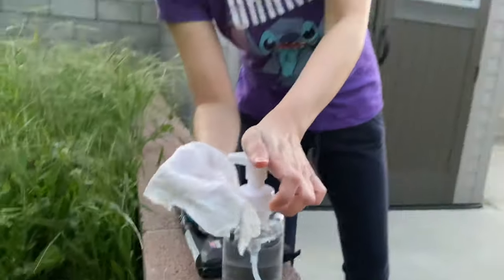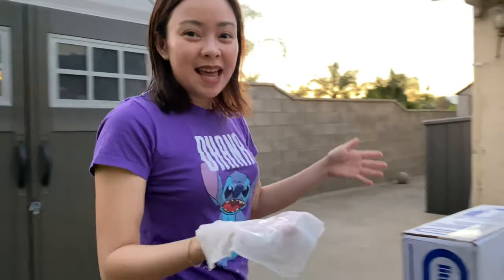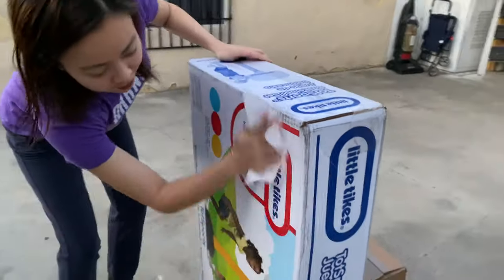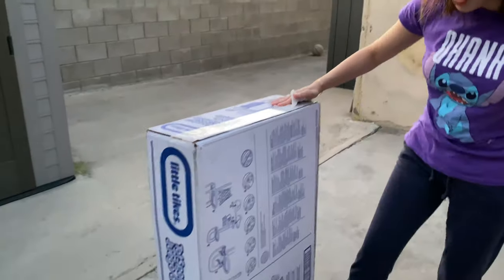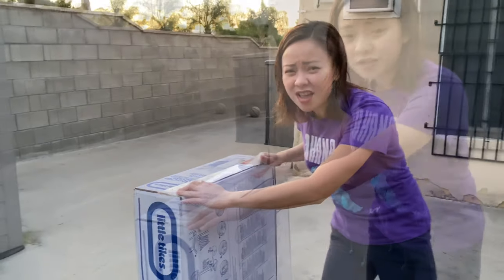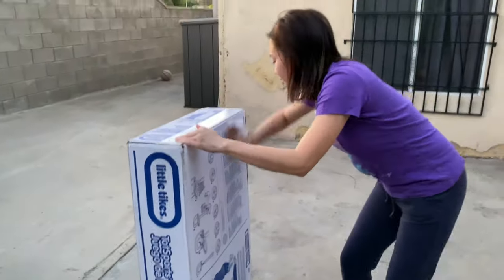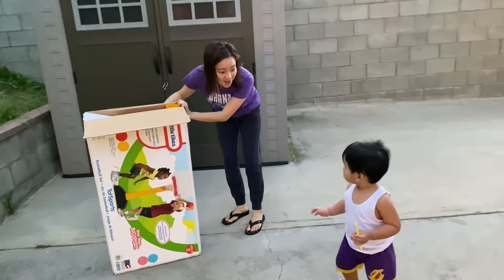Okay! So, of course, before we open the box, we need to clean it first or disinfect it. We ran out already of the Lysol wipes because we don't have to buy them in the store. So we did improvise. We used alcohol and wet wipes. Thank you guys! We need to do this because of the times we're in right now!